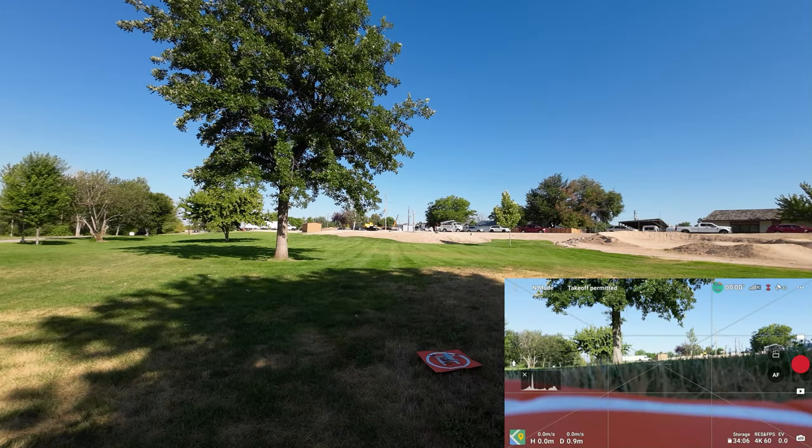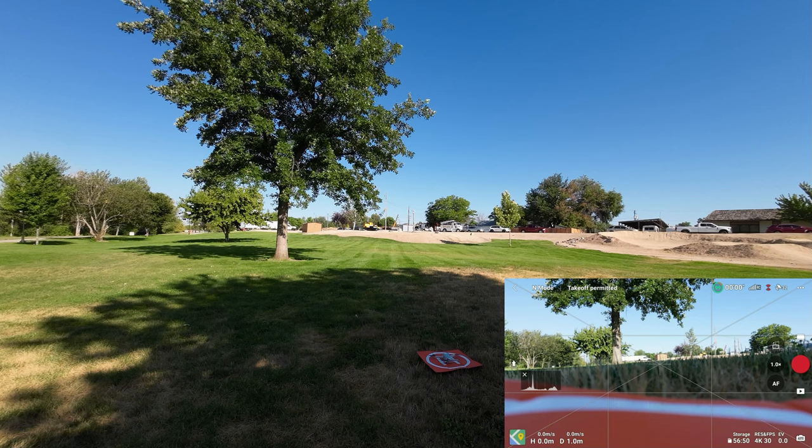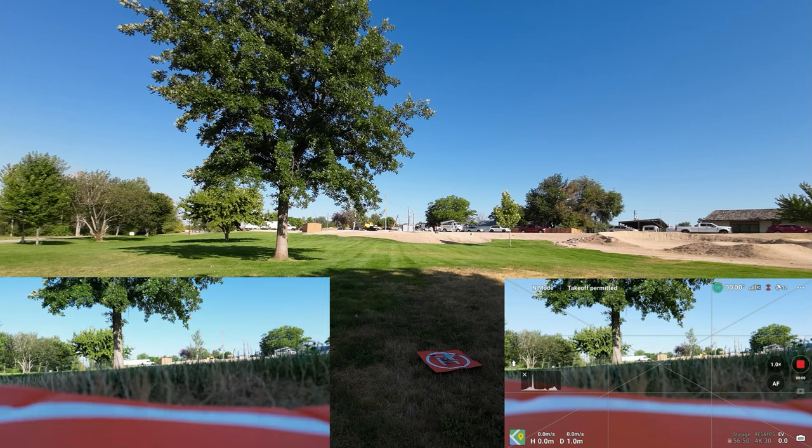I've got a screen recording started. We are going to move down to 4K 30 frames per second so that we can do a little zooming if we want to. Typically I would like to shoot in 4K 60, but in this case if we want to use that zoom we need to be in 4K 30. Let's go ahead and start recording now, and let's go ahead and take off.